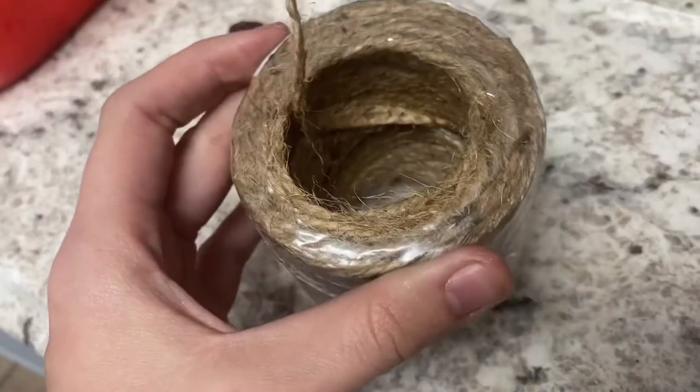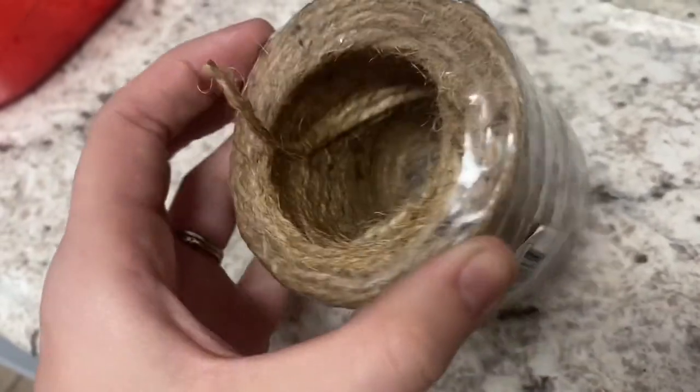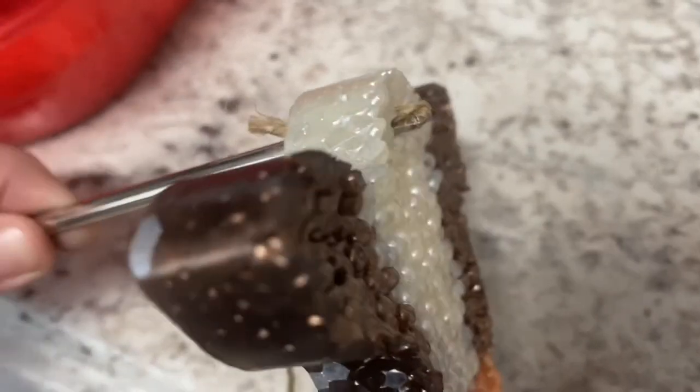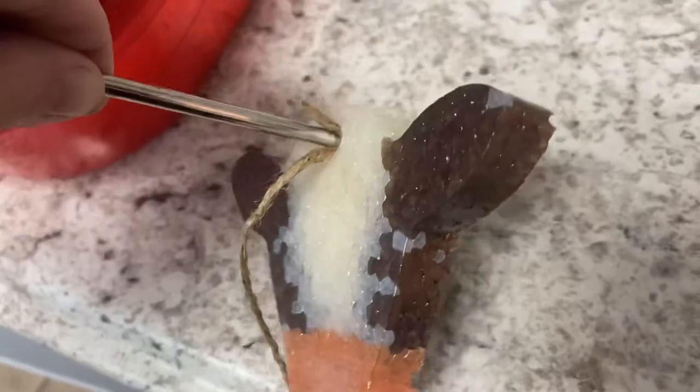Now it's time to put your rope or string inside your freshie. I use a flathead screwdriver to put mine through — it's so much easier to get the rope through the hole that way.